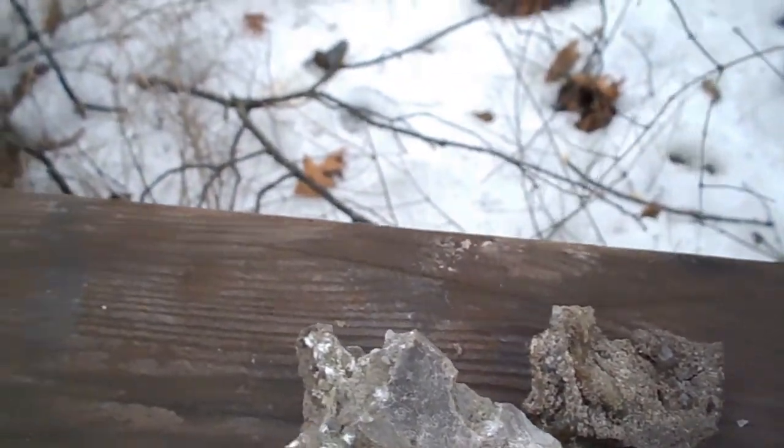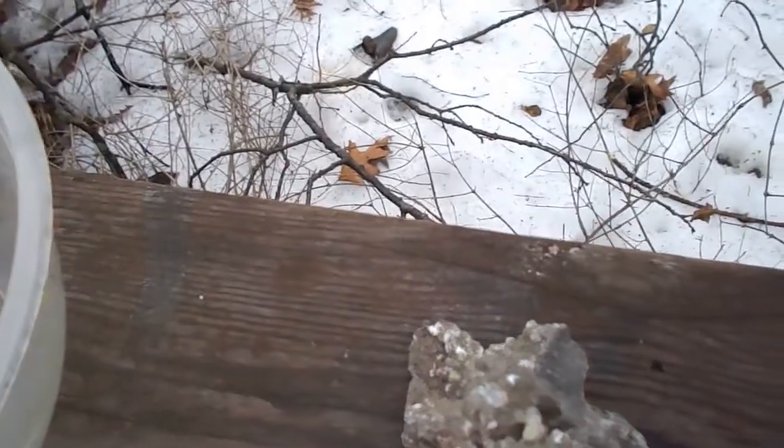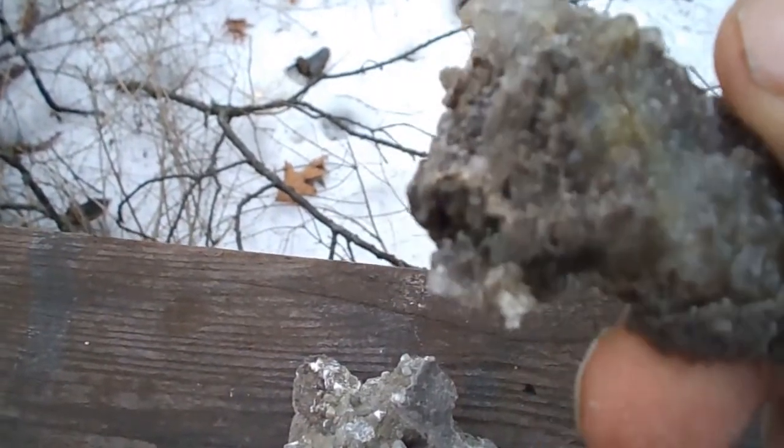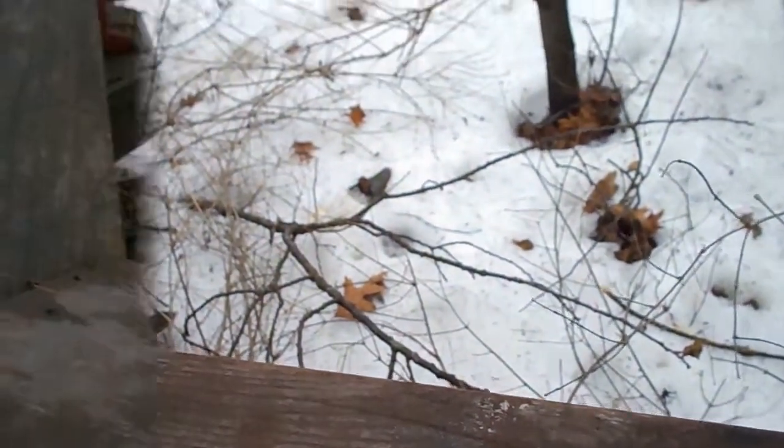I'm going to try etching with a diluted nitric acid — win or fail, I'll post the video. The liquid is about 80% water and 20% nitric acid.